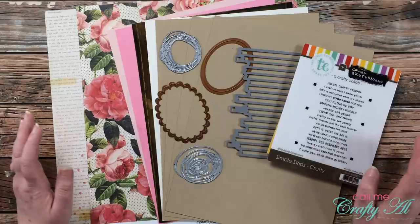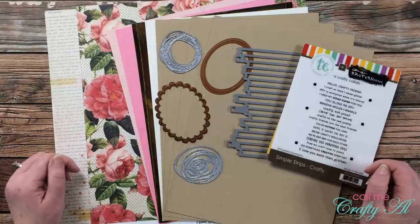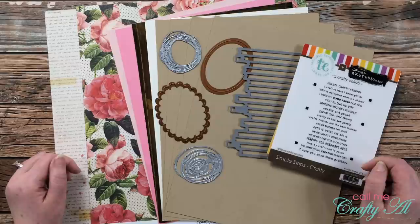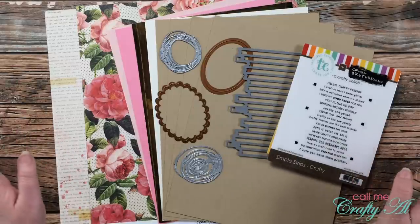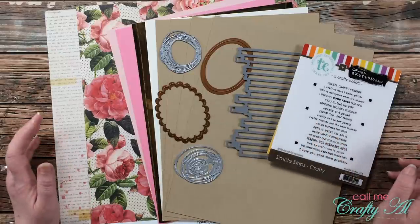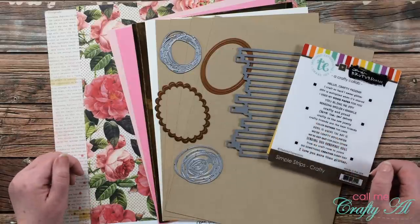Before I go any further, can you believe that I just said it was August 1st? This year has flown by and hopefully it's because we're having fun, right? I'm excited today to share with you another sheet load of cards.